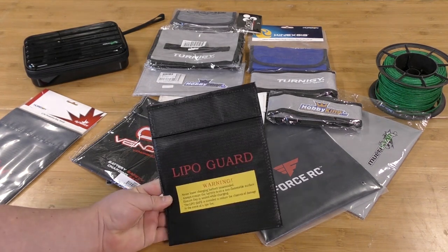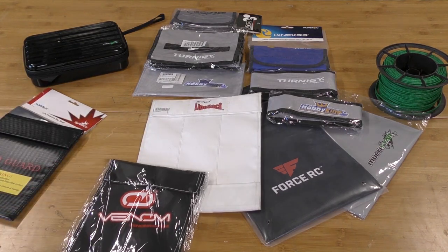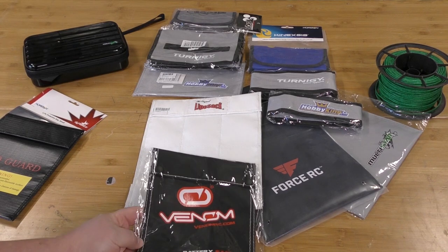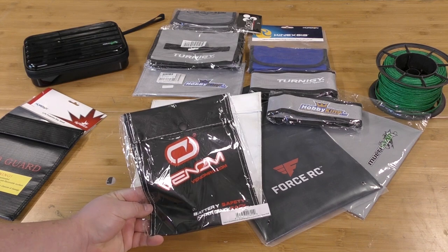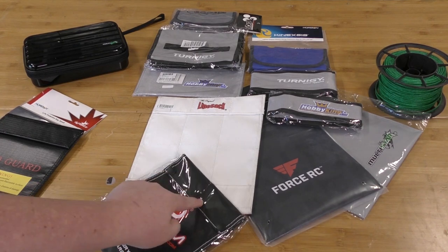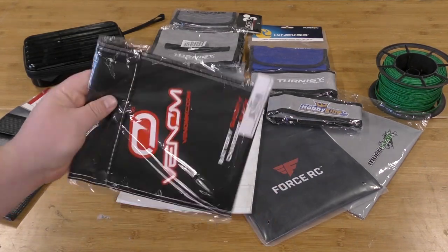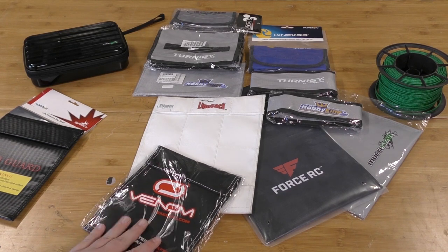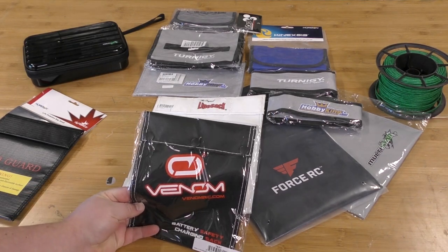Next up we've got another one sold and distributed by Horizon Hobbies — this is Venom. Venom is a decent brand, they produce some really decent chargers, so you'd think they might know what they're doing. This bag has some interesting things going on: it has buttons and a very different fabric, much more floppy. We'll have to see what this one does. This one is $16.49 from horizonhobby.com.